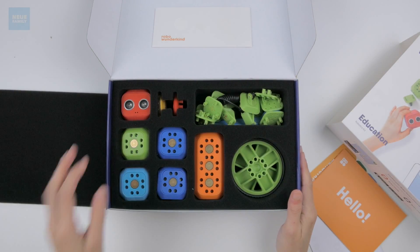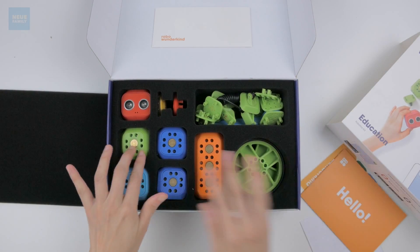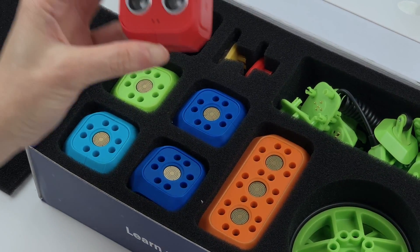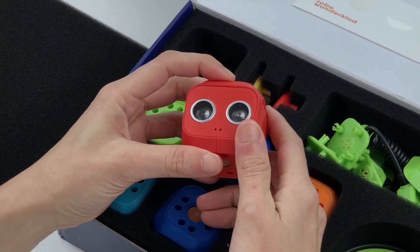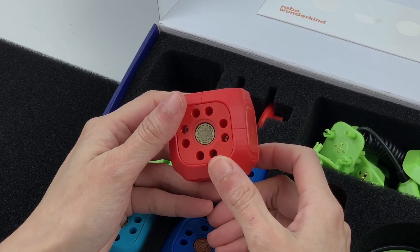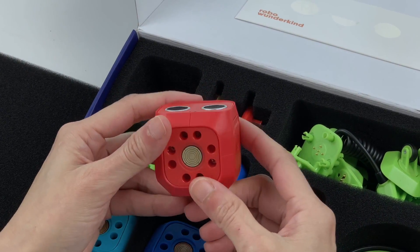Look at this — isn't it so cute, so neatly packed! This should be the distance sensor. It looks like eyes with metal plates, which I think are connected points to communicate with each other.